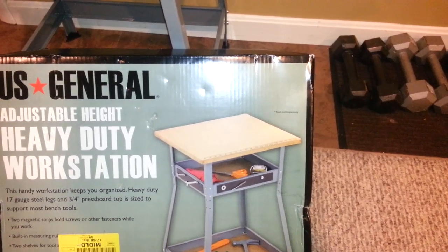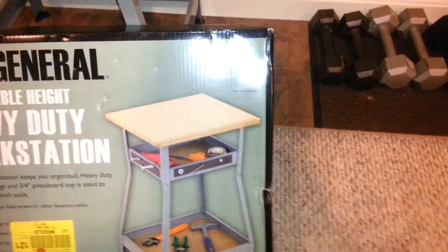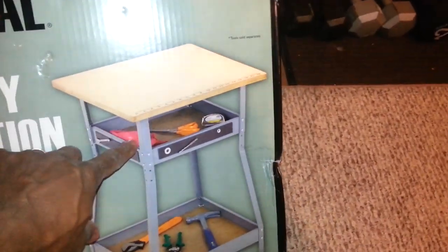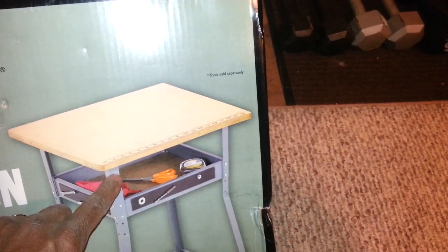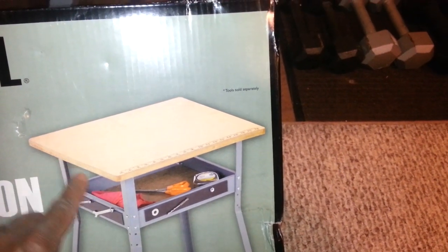I actually just cut it down. I didn't put the whole stand together. The front part of these are extensions that you have to put on the stand. I just did not put the extensions on the front of the stand, which gave me my tilt.